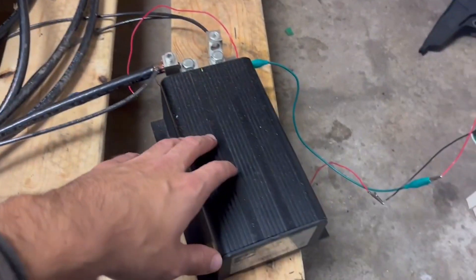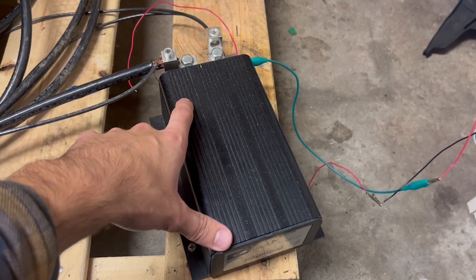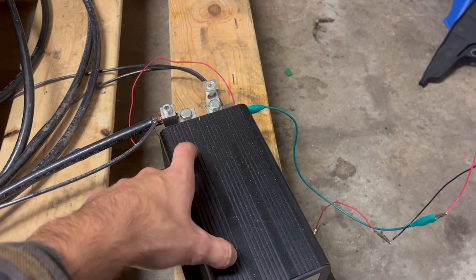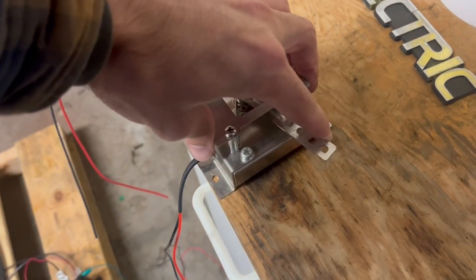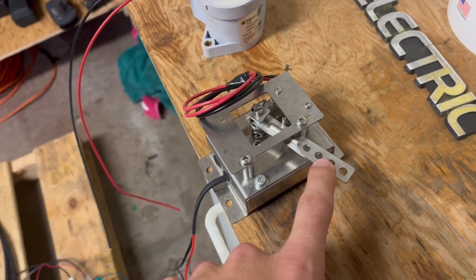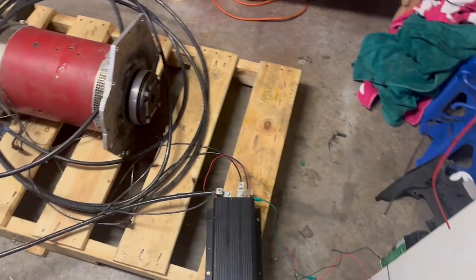This is a controller that I've jerry-rigged up right now — it's a 72-volt Curtis controller, up to 400 amps continuous. It hooks up to a main contactor and a throttle potentiometer. The potentiometer hooks up to your existing throttle cable, communicates with the controller to see how much throttle you're giving it, and then voltage and power are sent to the motor proportionally.